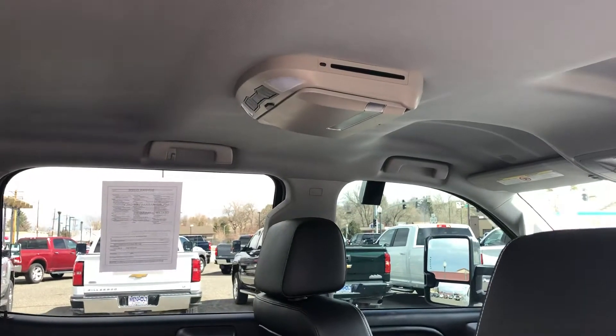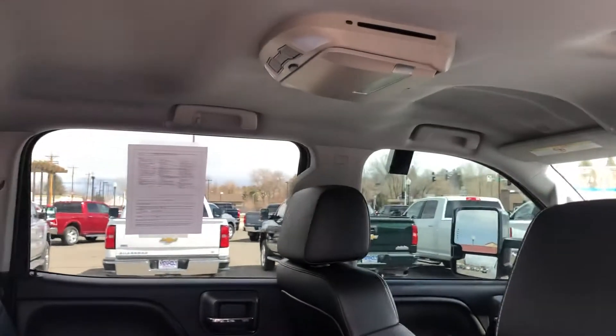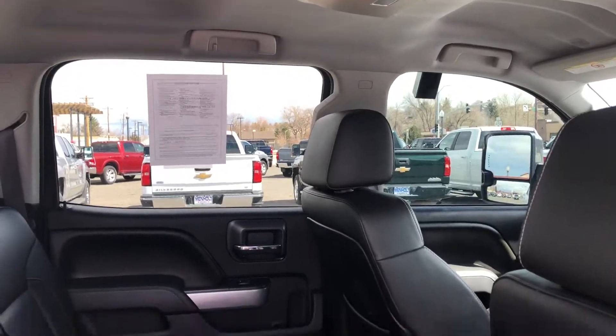Plenty of space in the back seat. I know that features aren't really super important but it does have a DVD player in case you're on a long trip and people that you're traveling with are bored. Remotes are there. I'll show you where the headphones are here momentarily.